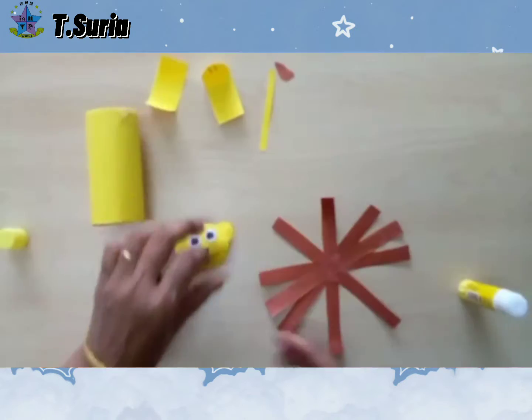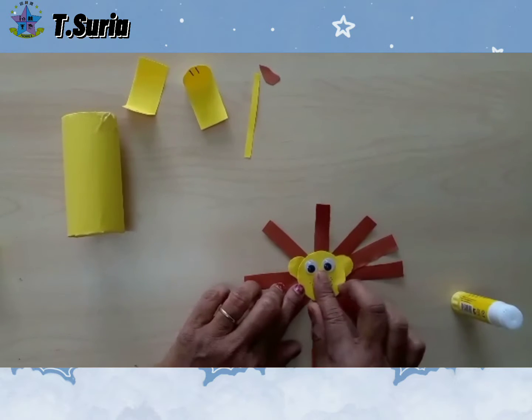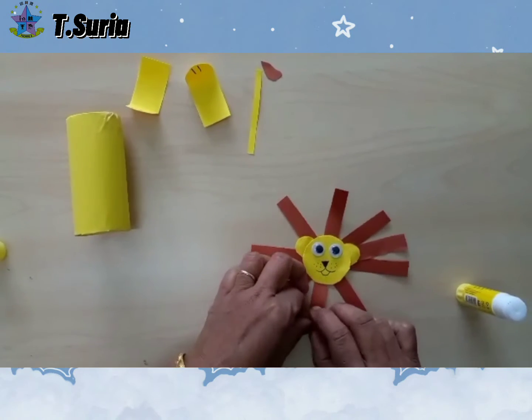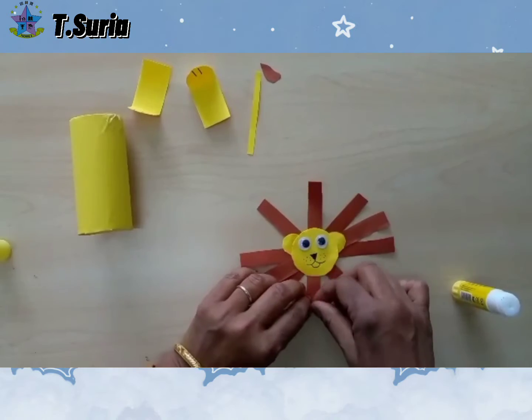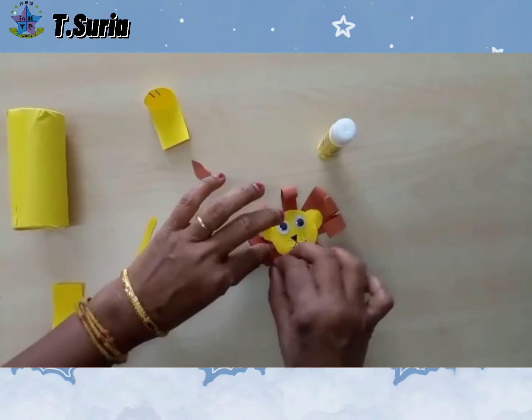Okay, put the lion's face here. After that, we roll until here. We roll until like this, roll until that.